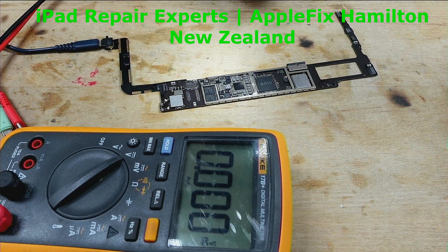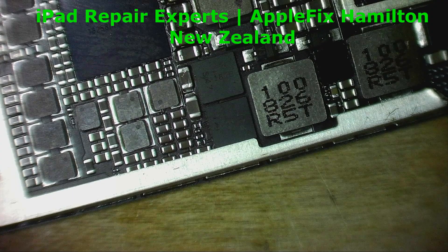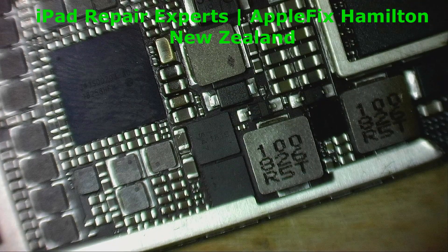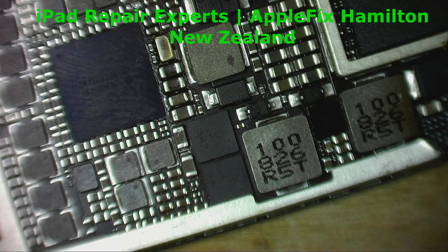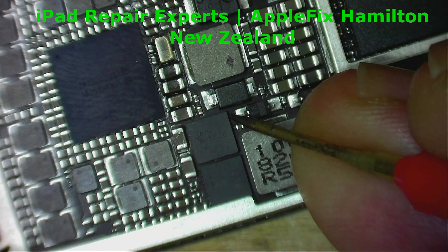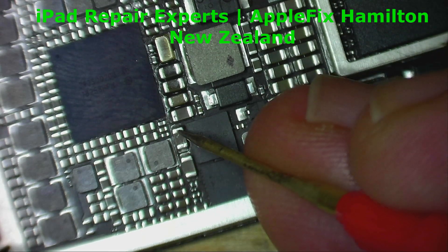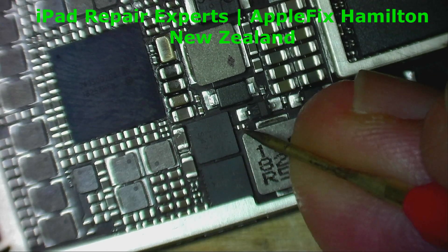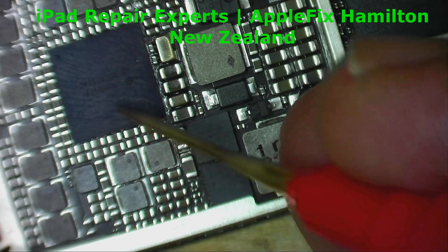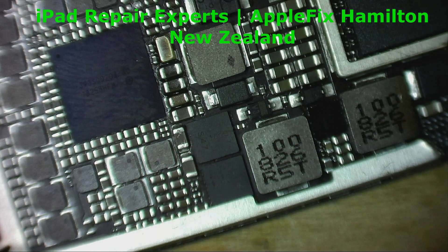Let's bring you to the microscope. We got 3.7 here, but this component is not passing the required voltage so that the power IC can deliver 3.7 to the battery.